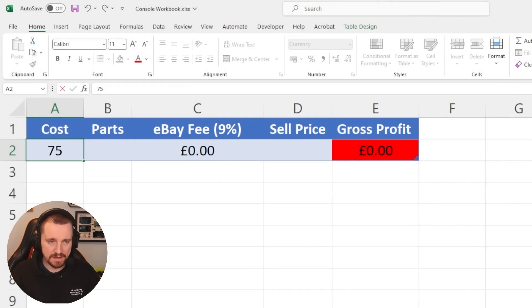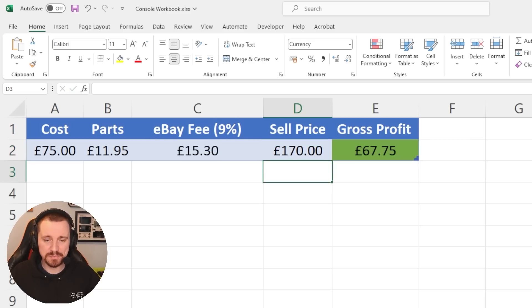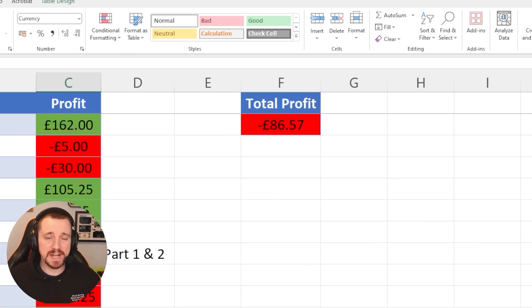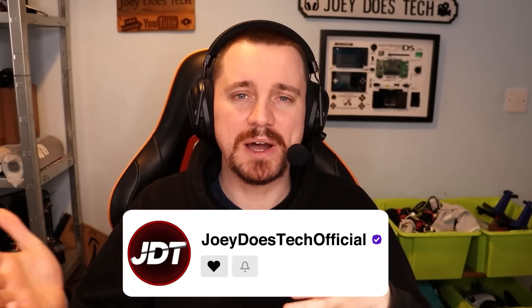Our total cost for today's video was £75. Parts came to £11.95 — £8.95 for the PSP battery and about £3 for the P13 USB. For the PSP, I'll be able to get around £30 because it now actually turns on, meaning I've lost a few pounds on that. For the Nintendo Switch, I think I'm going to get £140 because it's unpatched. Combining the two is £170, giving us a gross profit of £67.75. Adding that to our total, we're still in the minus but only just — £86.57. Thank you so much for watching. Hit the thumbs up, subscribe if you're new, follow me on Twitch, and I'll see you in the next one. Have a great weekend. Peace.